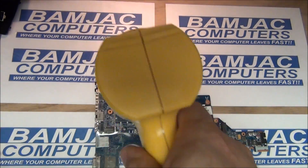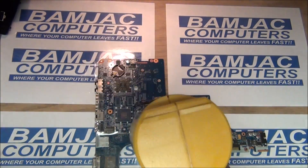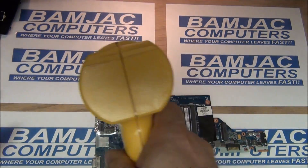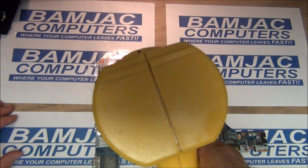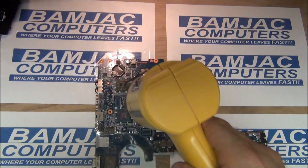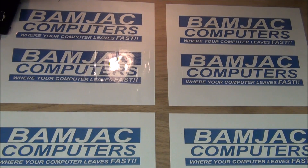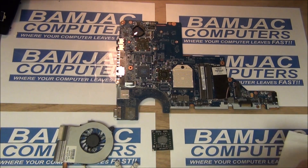The thermal compound and the solder on the chip set — it's actually on the graphics chip set — what happens is it gets crystallized or honeycombed. I don't know the exact terminology, but it's not able to pull the heat off. This procedure, heating it up, actually melts that again and allows it to reform in a way that it'll pull the heat away from the graphics chip set. I've done this enough to know it just needs about five minutes at that 360-degree temperature. After that, I held it in front of a fan for about five minutes to cool it off.